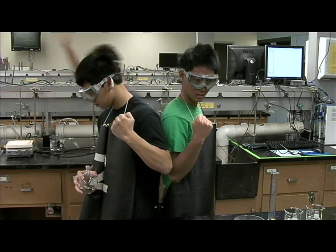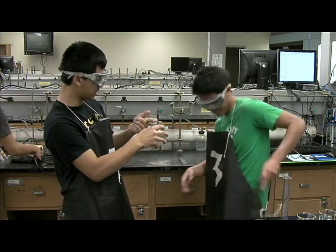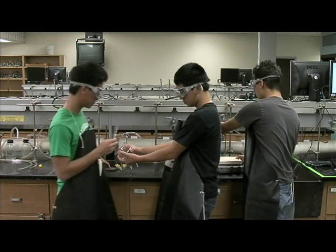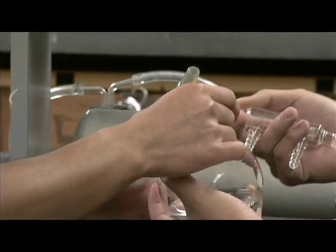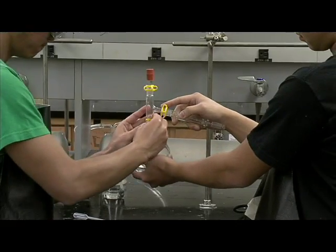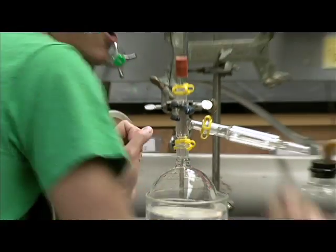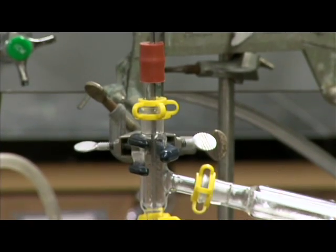Phase 3: assemble the apparatus. I'll go get the hot plate and water bath. Alpha 3, I need you to go measure how much grease we need to put on these joints. We need exactly one dab of grease. We need to apply the grease so that we make sure none of the vapor escapes. Let's make sure we put these clamps on so the apparatus stays firm and attached. Don't forget about the temperature probe — you've got to make sure the tip of the temperature probe reaches where the joints are.